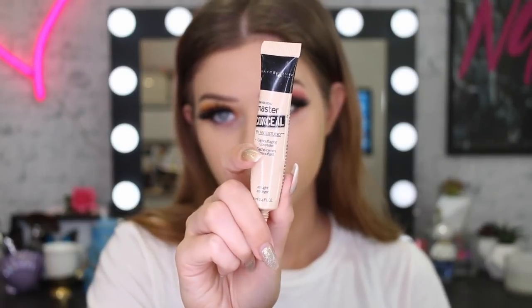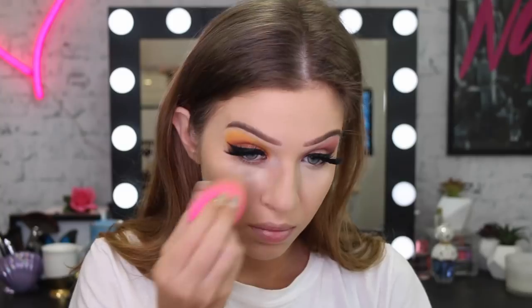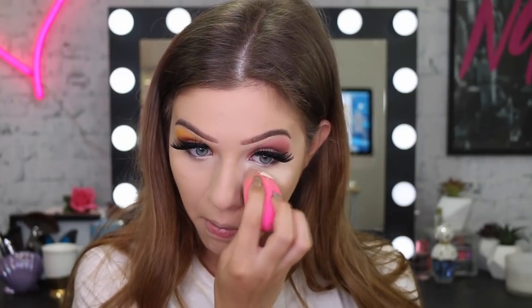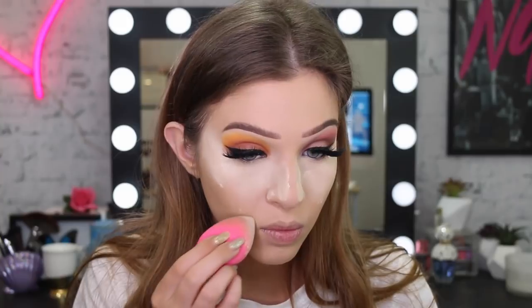To conceal my under-eye circles I'm going to use my Master Conceal concealer again, this one in the shade Light. Once I've smoothed all that concealer out, I'm going in with my Fit Me Loose Powder in the shade Fair Light, and we're going hard with the baking today — straight under my eyes, on the sides of my nose, my smile lines, and also on my forehead. I'm going to look pretty crazy!